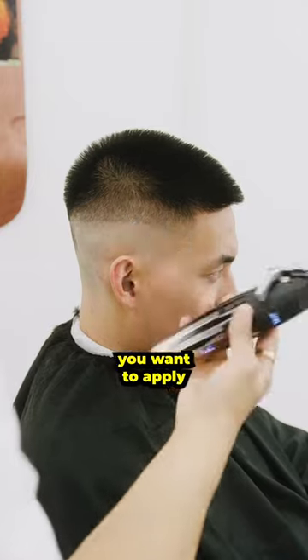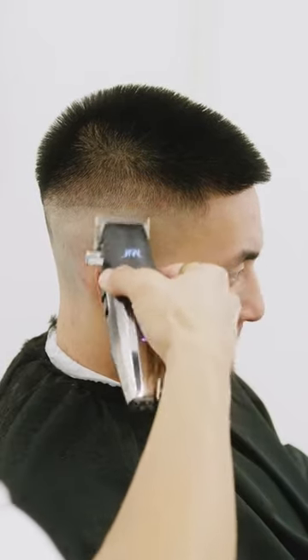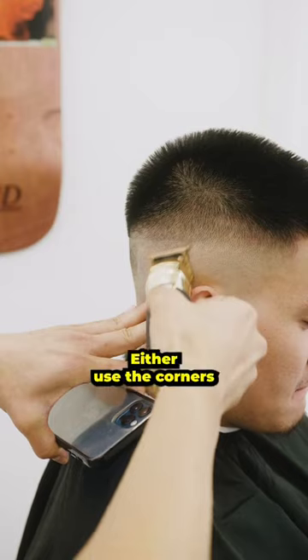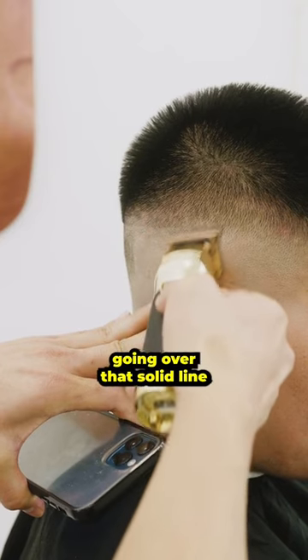When trying to fade out that line, you want to apply a little bit more pressure than you normally would. Small movements — you don't want to create another line. Use your corners. If that doesn't do the trick, grab your trimmers and use the corners and softly flick them. You either use the corners or you can lay it flat — really up to you, whatever you're comfortable with. Make sure you are only going over that solid line.